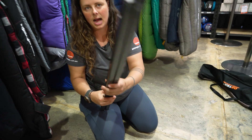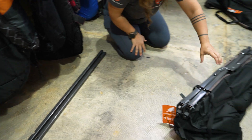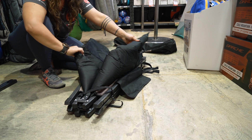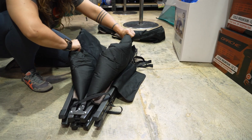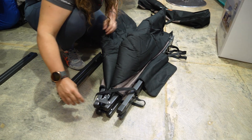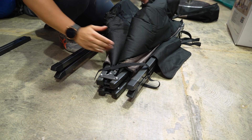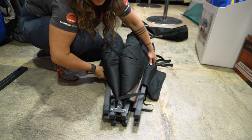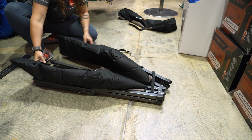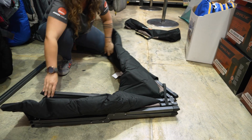These two metal pieces here are the ends of our stretcher. And then we have our main stretcher body here. This big chunky bit of black fabric is the central part of the stretcher. This central hinge component is actually going to be at the top of the stretcher, so whichever way you want to set your stretcher up, make sure that little hinge is on the upside.